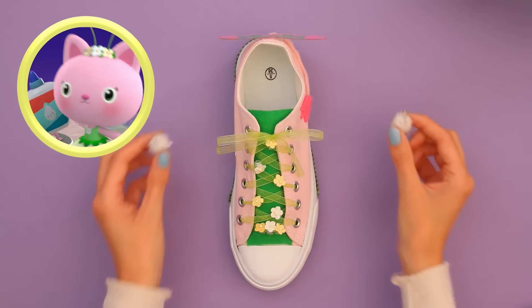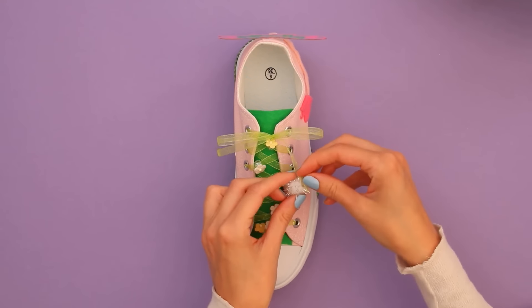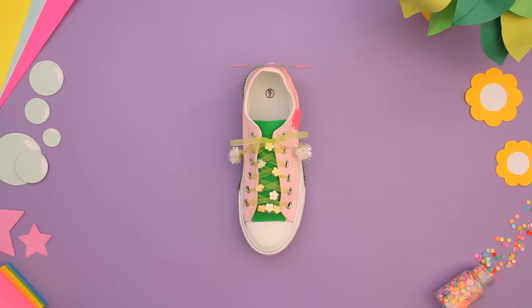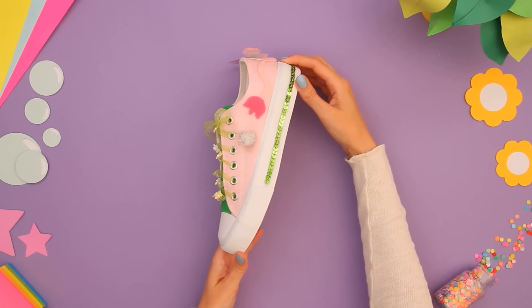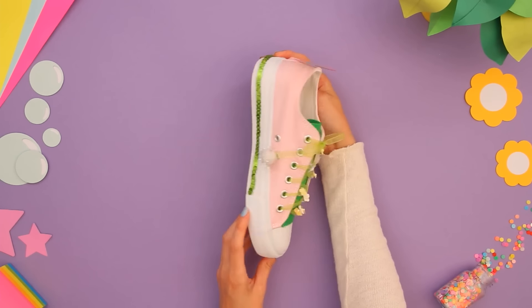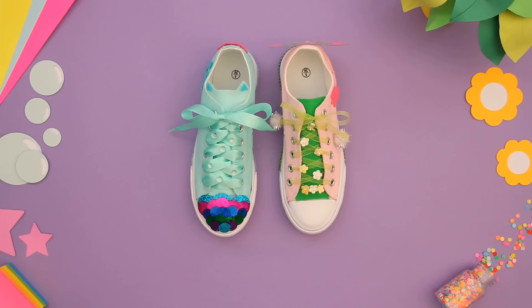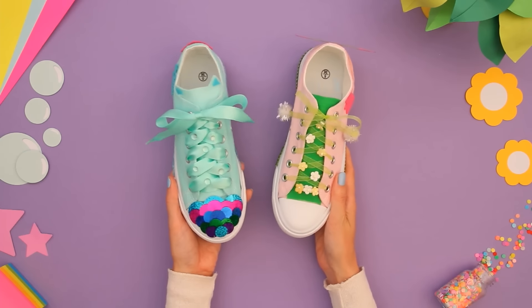Now it's time to make the Deedle Boppers! When I add these white fluff balls to the tips of the laces, they look just like Kitty Fairy's Deedle Boppers. Cat-tastic! This Kitty Fairy shoe is magical! Now you can bring your favourite Gabby Cats with you wherever you go. I hope you enjoyed making these crafty-rific shoes today!